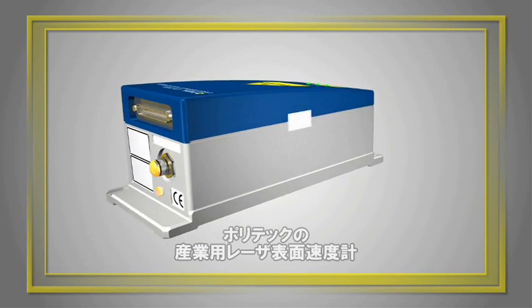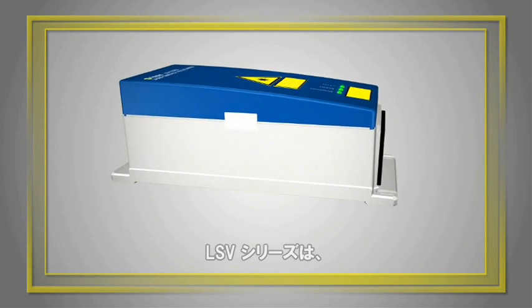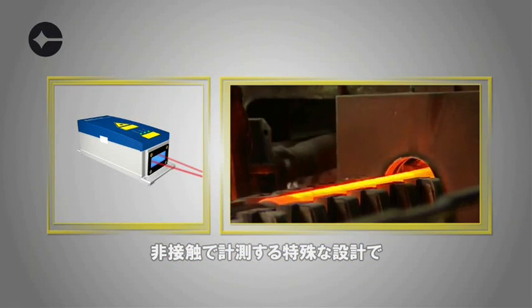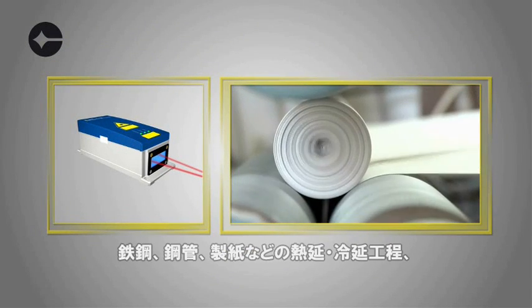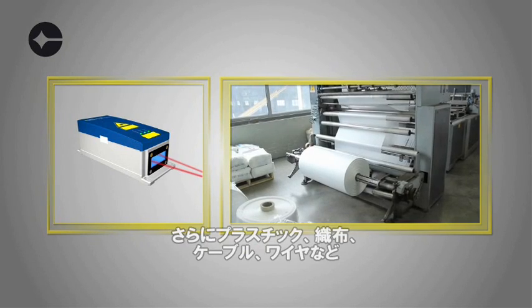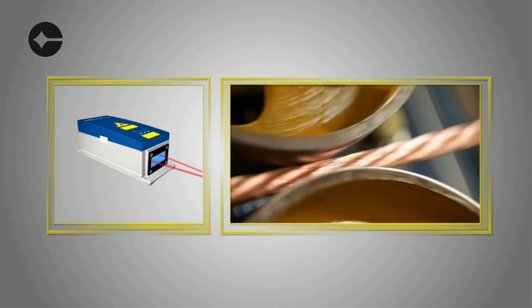Polytech's Industrial Laser Surface Velocimeter, or LSV, is specifically designed to measure velocity and length in steel and tube mills, paper mills, and other hot and cold production processes, in the plastics, textile, cable and wire, and other industries.